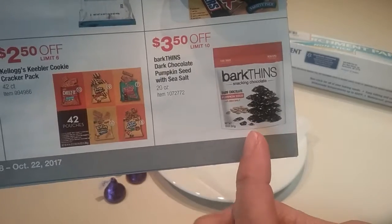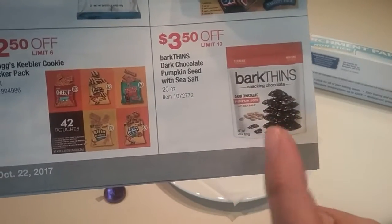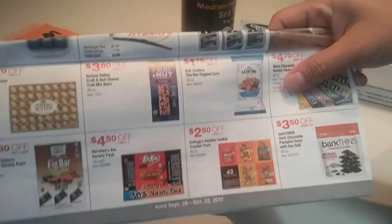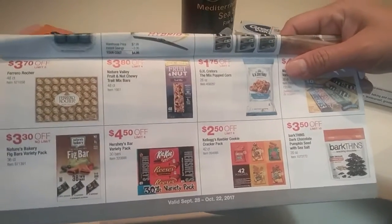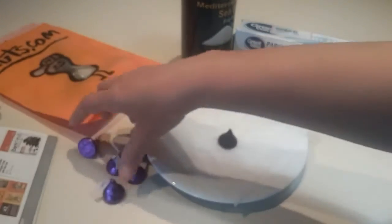Bark-thin dark chocolate pumpkin seed with sea salt at Costco. But I don't have a Costco membership anymore. They will charge me $65 including tax for a one-year membership. I might as well keep that $65 and go to Costco when my friends go, and I can buy anything with her membership.